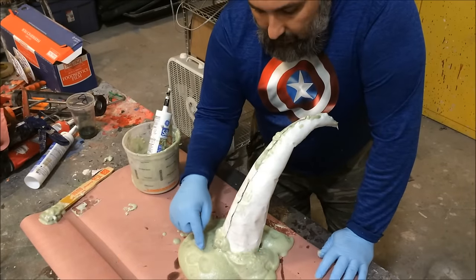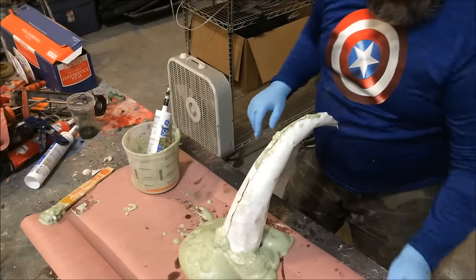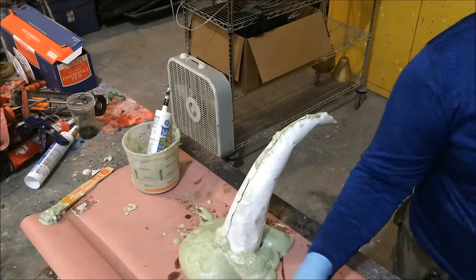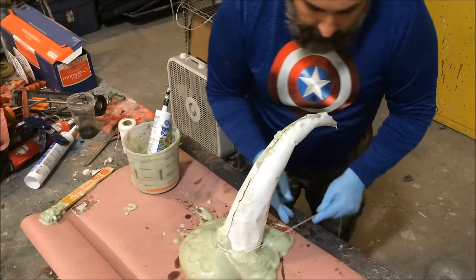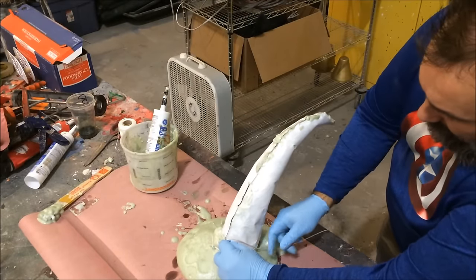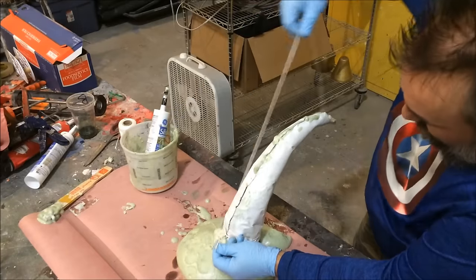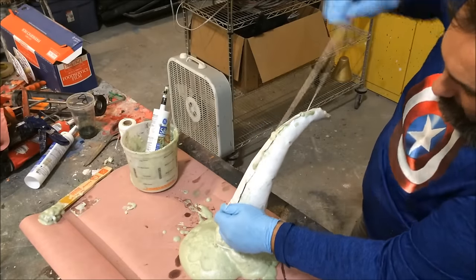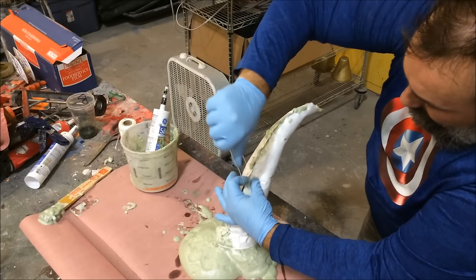About 10–15 minutes in, the foam has kicked — it's still sticky but a lot more solid. I have some mason twine and I'm cutting off a fair amount. I'm going to start down at the base and wind this string around the horn — that's going to give me some very horn-like ridges. You can go as tight as you want, making the ridges as deep as you want, or leave them nice and loose — it's a preference.